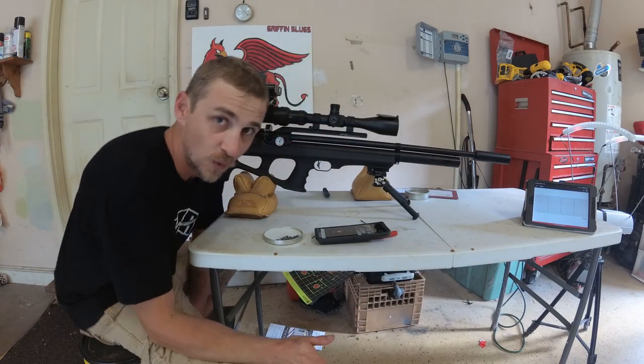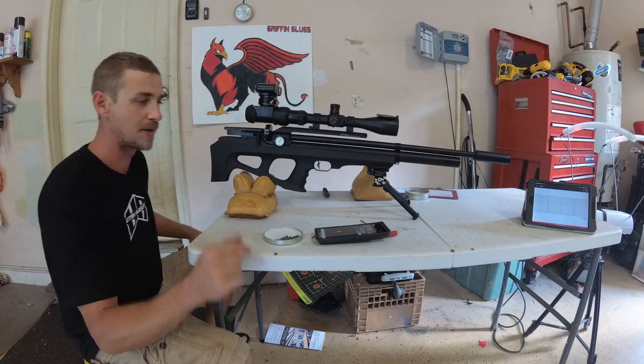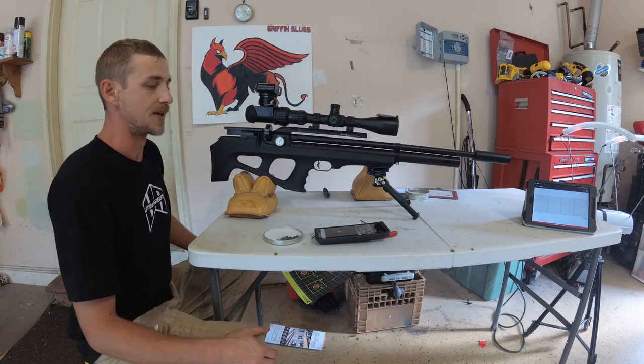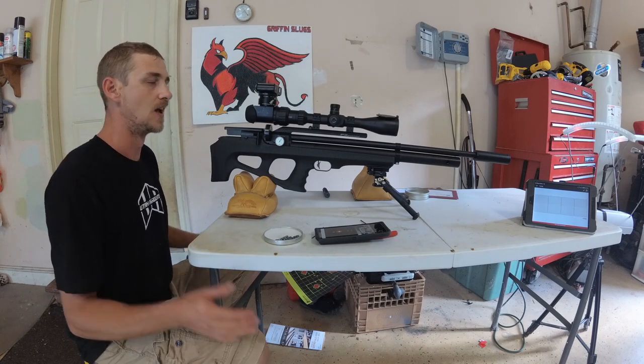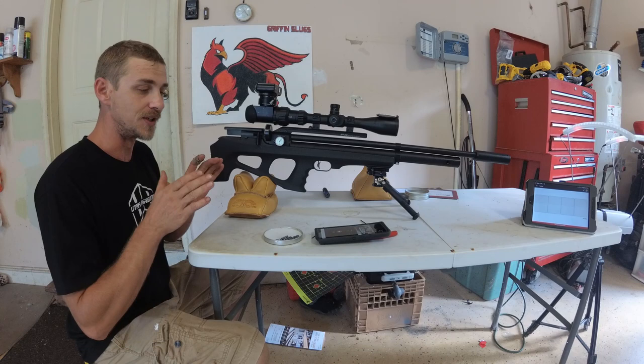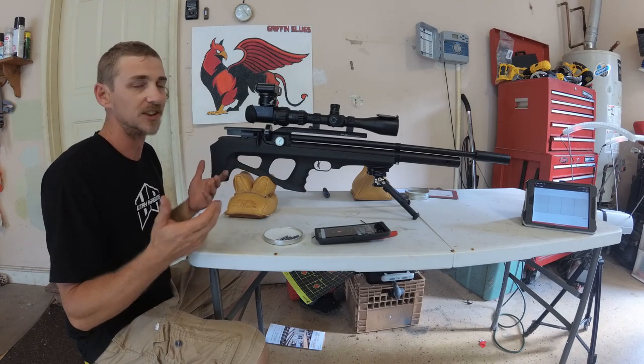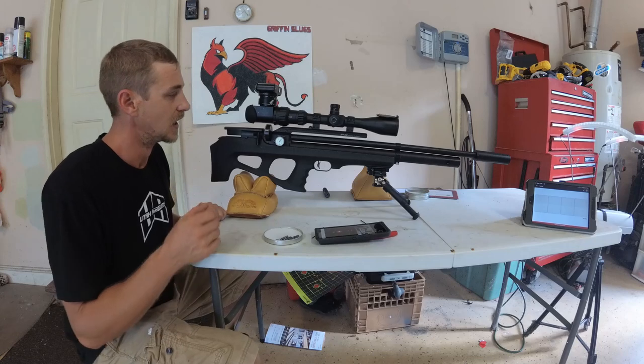So these are the same 24.2-grain flat-back slugs we were shooting yesterday, and I wanted to do a little bit of fine-tuning to see if I couldn't get these slugs to shoot as good as some of the other slugs I've shot.